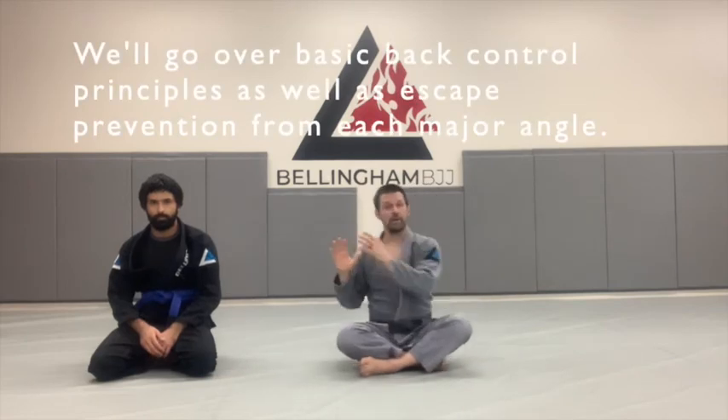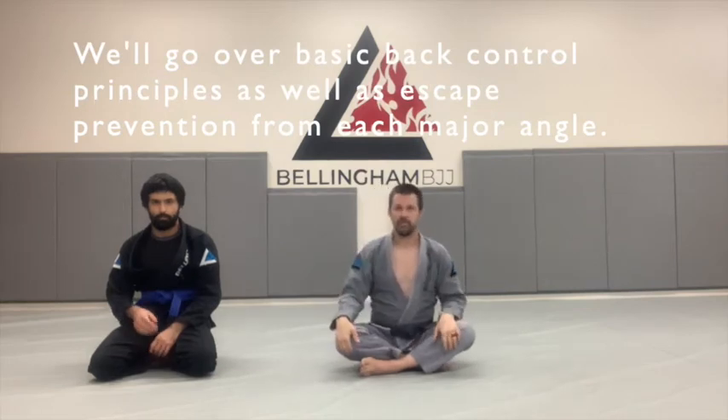We're going to show how to control the back generally, what happens if he pushes us straight back, what happens if he tries to escape from one side, and what happens when he tries to escape from the other side. This is going to provide you a template for how to control the back in the future.